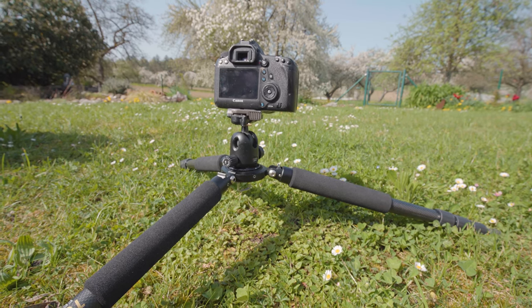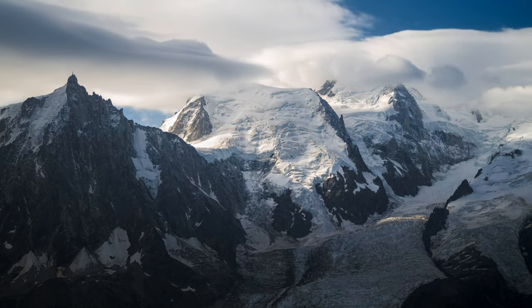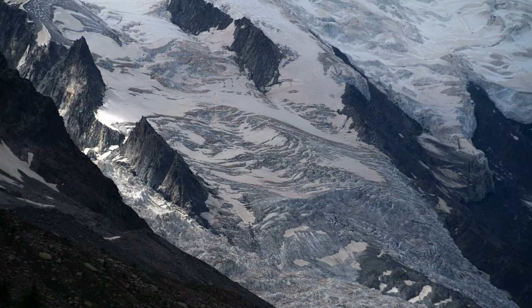Honorable mention: the Manfrotto MT055X Pro 3. What a name. This beast weighs in at 2.5 kilos, so it's not really suitable for long hikes. I use it for office work and mainly for time-lapse photography, where the tripod has to sit for a long time, because this big boy really does not wobble.